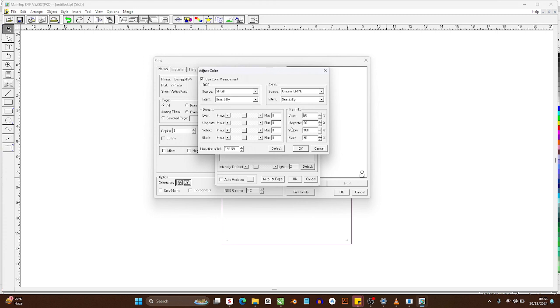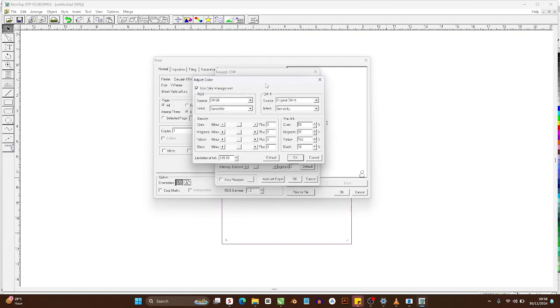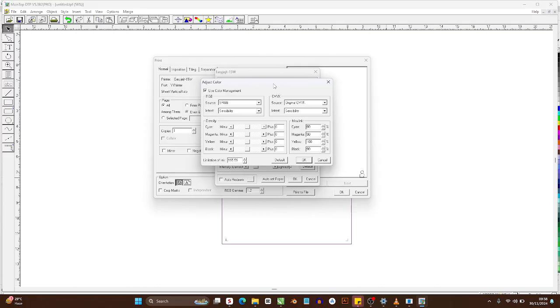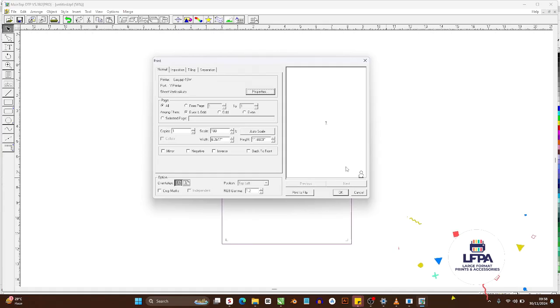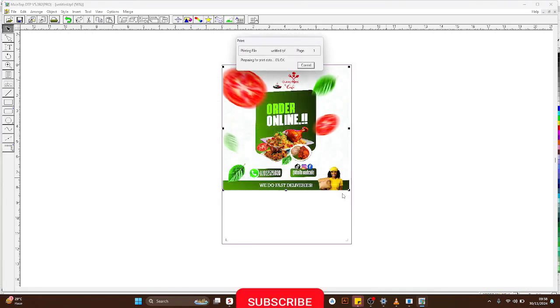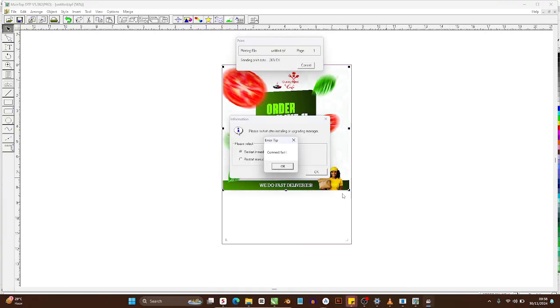That's pretty much what I wanted to show you — you have much more control over your color in Maintop, which is why I always advise printing from Maintop. I have a recent video on printing with other tools, but it's not recommended because you lose the ability to correct colors like this. Printing with Maintop is always best because you have access to these color setups. I hope this video helped — if it did, hit Subscribe, like the video, turn on the notification bell, and I'll see you in the next video.